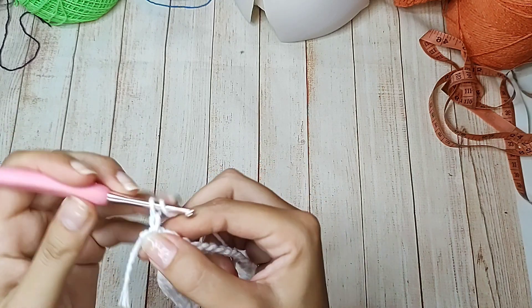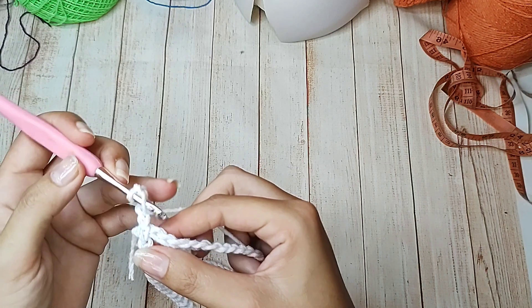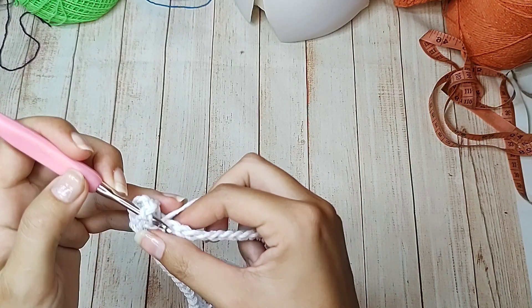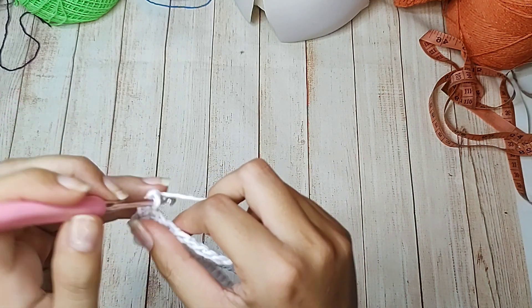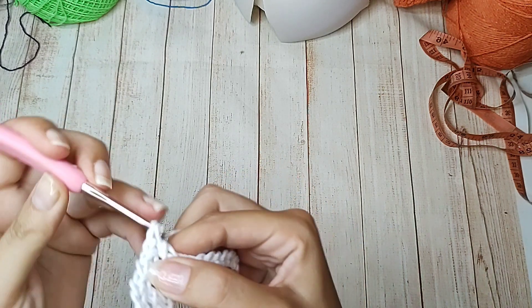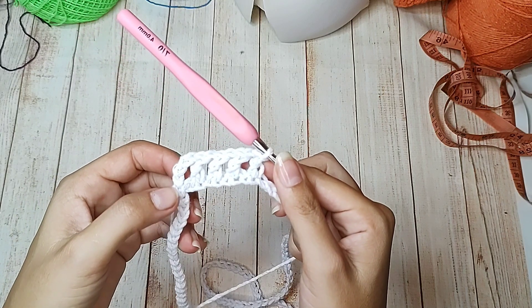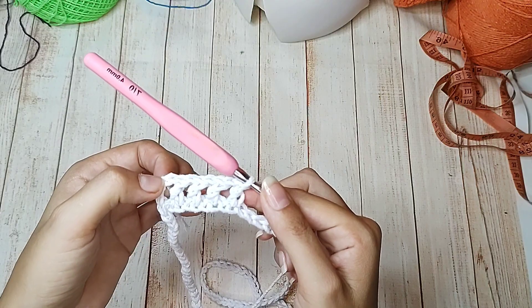Agora subo 3 correntinhas, que equivalem a 1 ponto alto. 1 correntinha de separação, pulo 1 de base, no próximo faço 1 ponto alto. 1 correntinha de separação, pulo 1 de base, no próximo 1 ponto alto. Vou fazer assim toda essa volta. Chegou aqui no final, conto até a terceira correntinha e fecho com ponto baixíssimo.